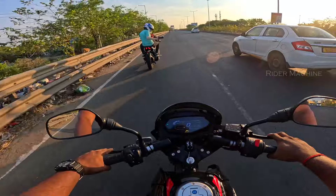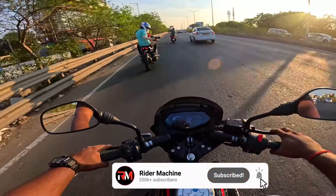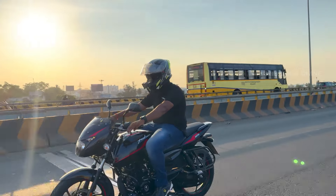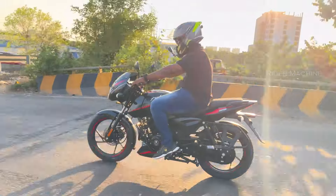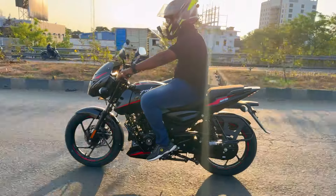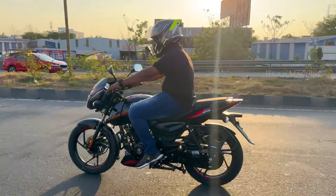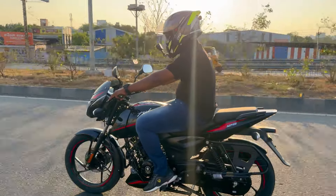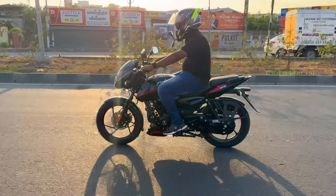If you travel in the city, or you are a delivery partner needing an entry-level bike, this bike is a good fit. It has nice mileage and is comfortable to ride in the city. There is some vibration in this bike which you can observe in the mirrors.